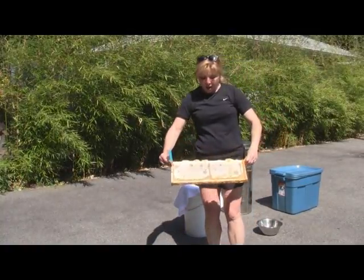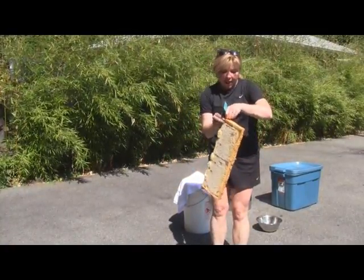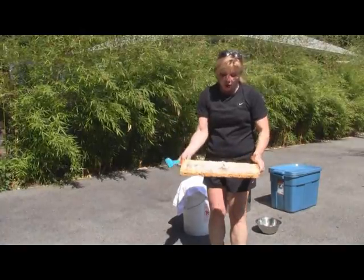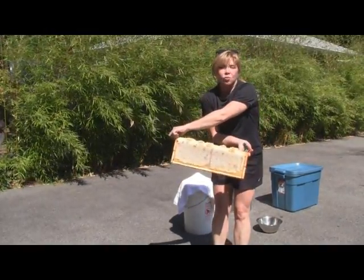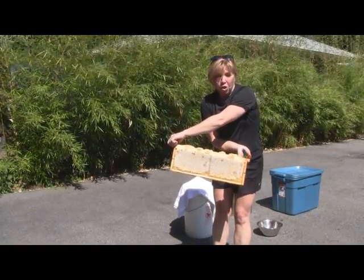Here's a beautiful frame of capped honey. You always want to make sure you have a totally capped honey frame because that means the honey is ready — it's cured and it's ready to go.